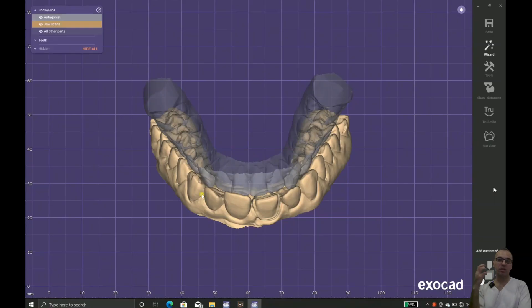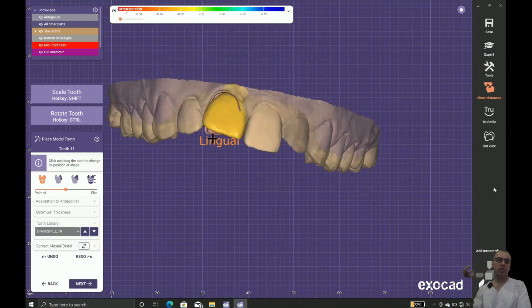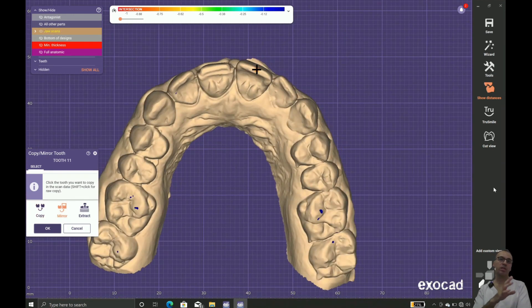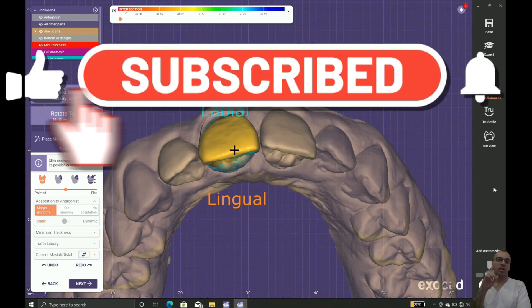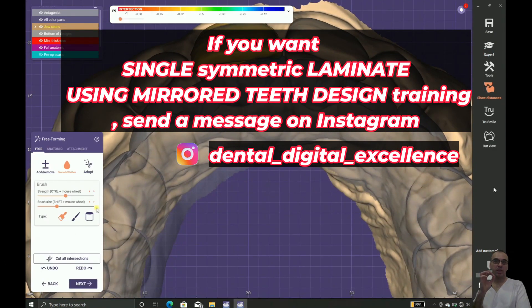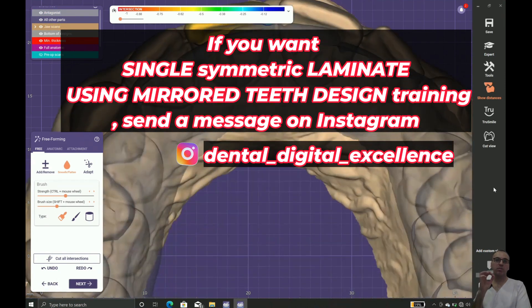Mimicking the same textures as tooth number 21. I may change the library, extracting and copying from the same side, matching the tooth size and position — with no gap. Based on the pre-op I did before, it's a perfect copy of the other central incisor.